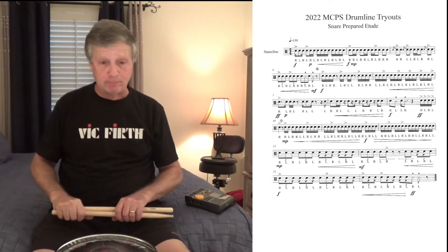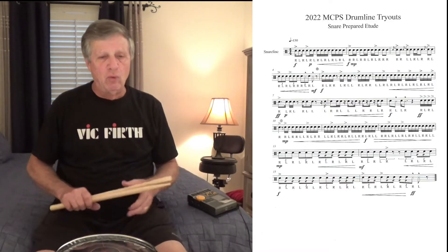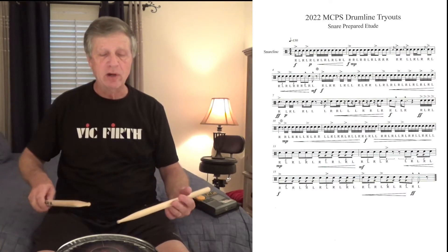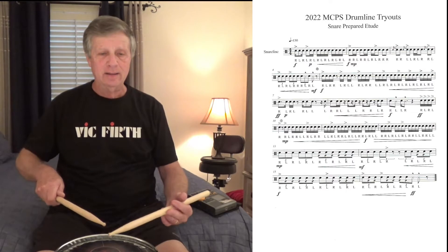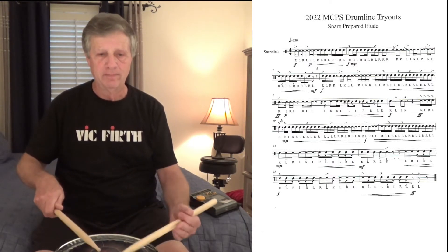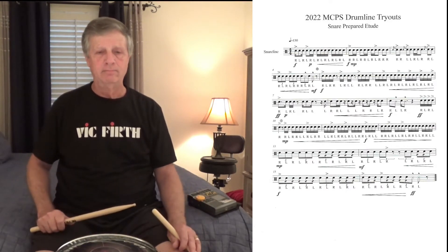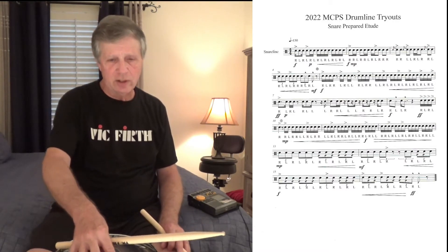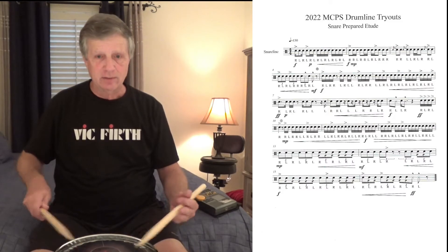Look at the music, and we will play this at 110. Once again, we have lots of dynamics. We have a fortissimo note to start with, followed immediately by a piano note. So we're going to play in the center, and then we'll play this rhythm. We stay at piano until we crescendo back to forte in the middle.